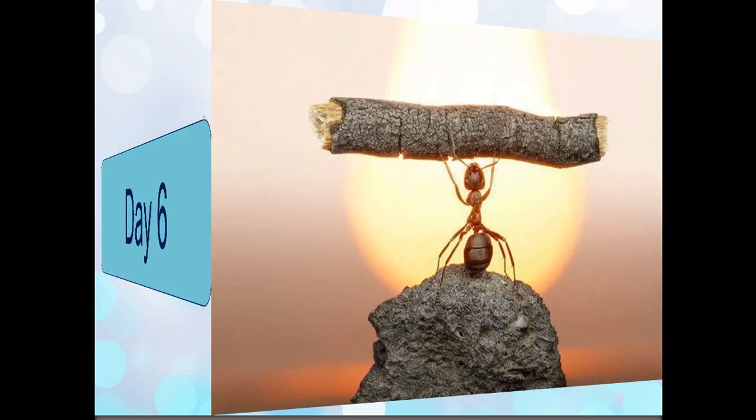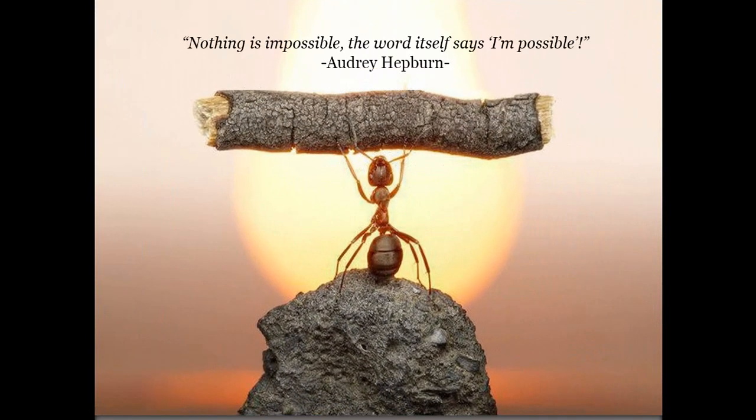Because nothing is impossible. The word itself is saying 'I'm possible.' Nothing was impossible, and the thing is that you set up what you wanted to do. What you used to believe was impossible is now a reality. You pushed uphill and now you have hit the top, ready to use that momentum to keep on going.